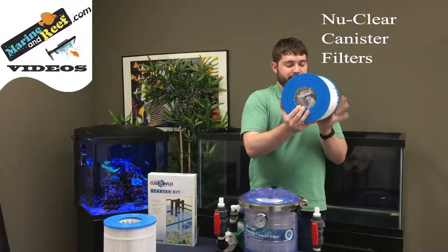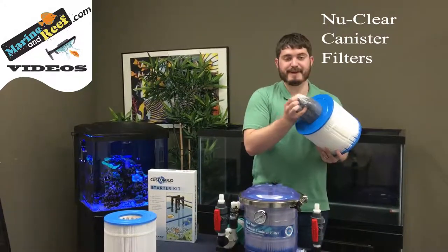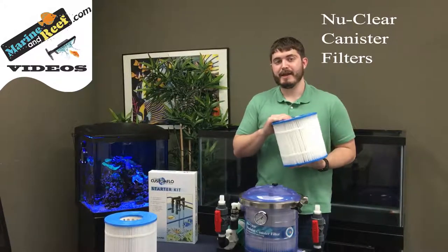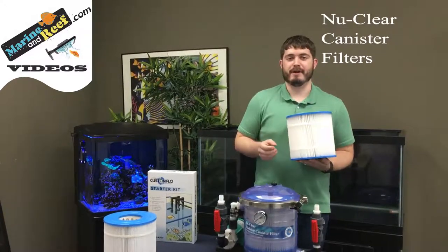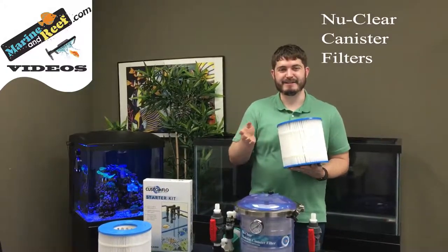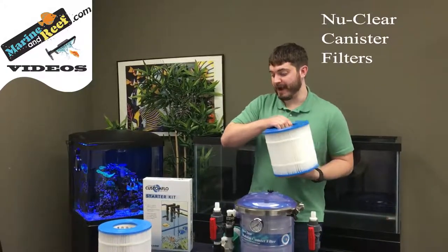Inside the center of these cartridges there's also a little bit of empty space that can be used to house carbon. The carbon will polish the water even further by not just removing particles but also removing dissolved compounds and discolorations like tannins or other compounds that turn the water green and brown.